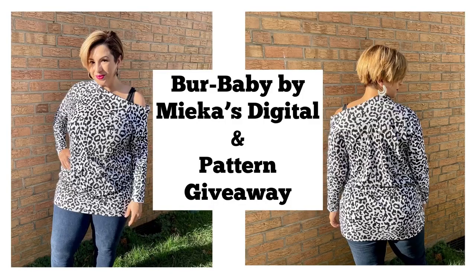I made another really cute off-the-shoulder top that I would dare to say is a bit on the sexy side. I'm Maddie with Maddie Sews and welcome back.